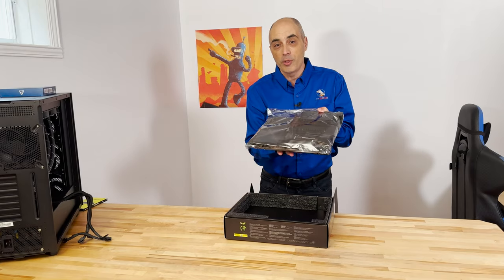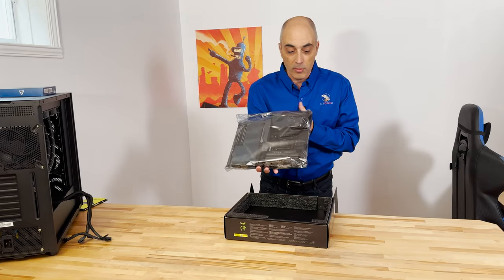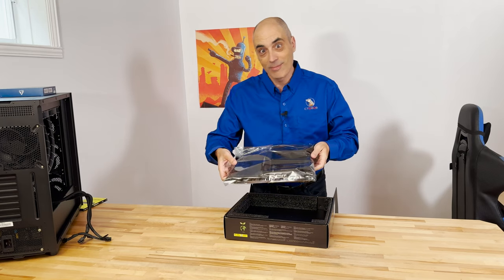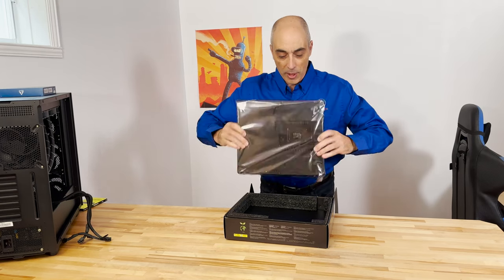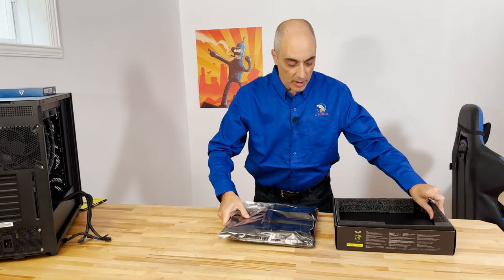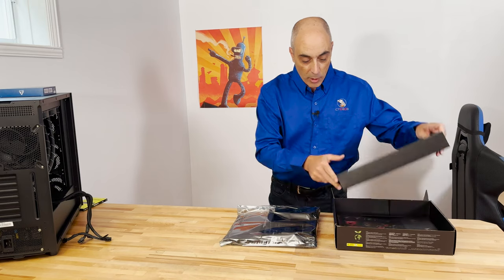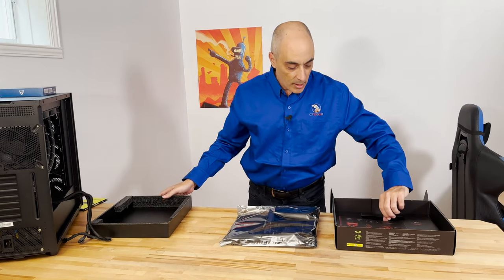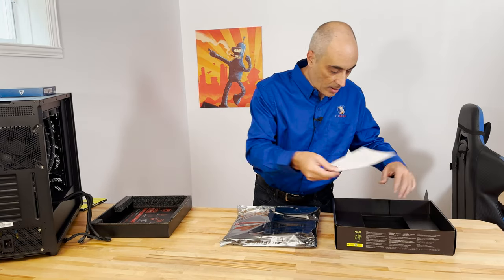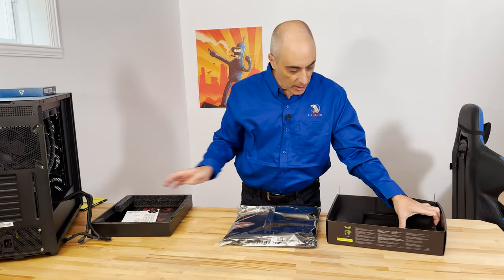For those of you who are not that familiar with assembling a whole system from scratch custom, the motherboard really has all the components built in. When you get one of these, you get the motherboard itself, which I'll show you in a moment, and they still give you a lot of nice little stickers. There is also a little booklet here.